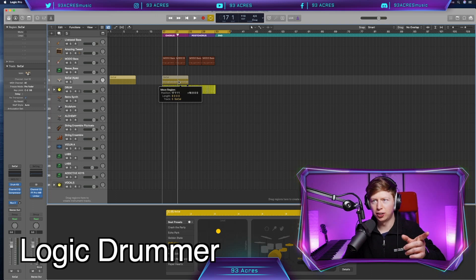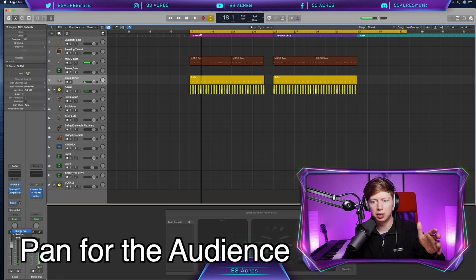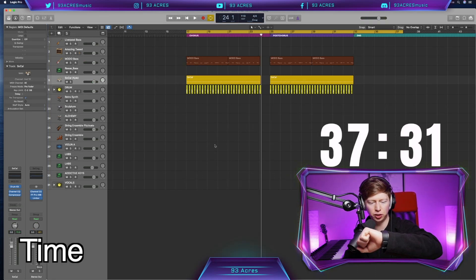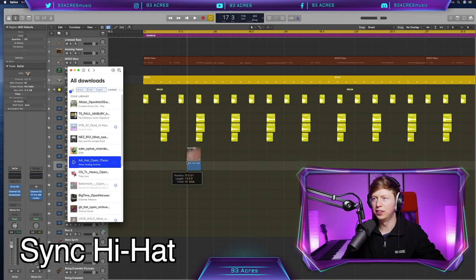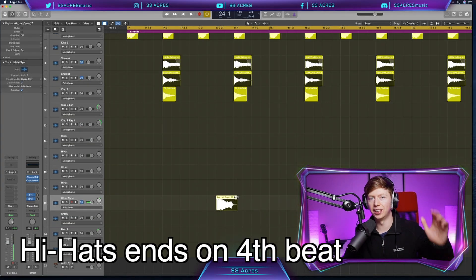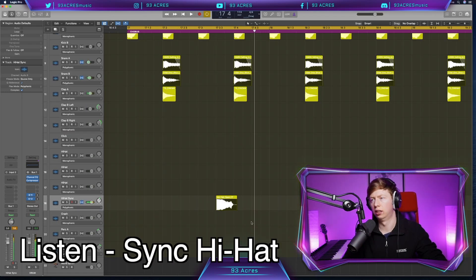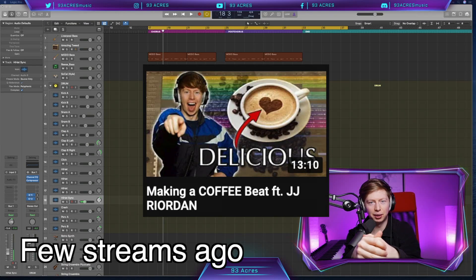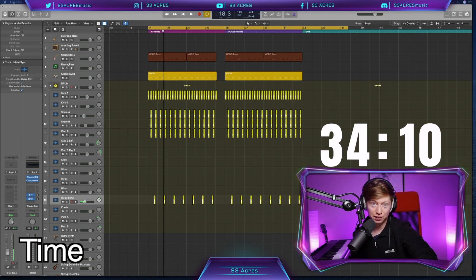Hi-hats. I'm going to use the Logic Drummer, drag it across - eighth notes, quaver beat. Nice. I like to pan them just how we'd imagine them sounding - put it to the right. Drums without the fills, finished after 22 minutes 30 seconds. Open syncopated hi-hat comes on the and of three. I love this guy. It closes when the kick and snare happens. Drums finished - 25 minutes 50 seconds.